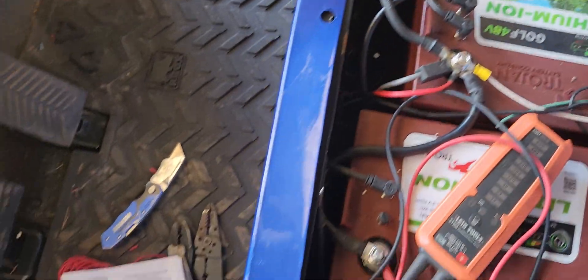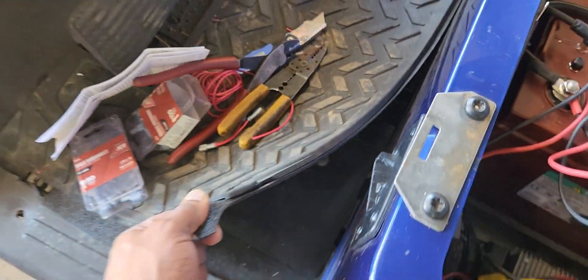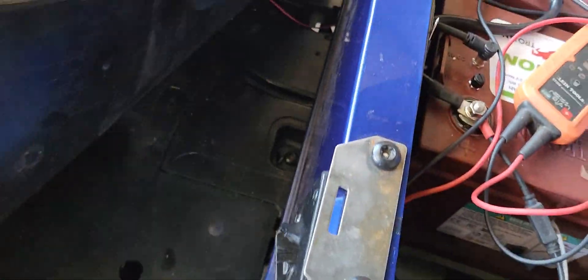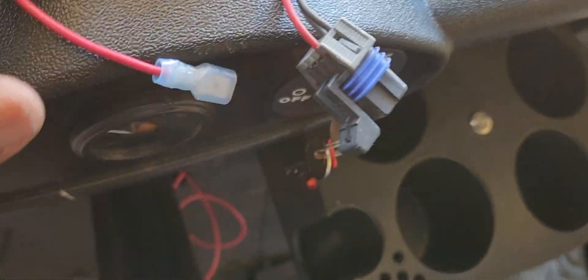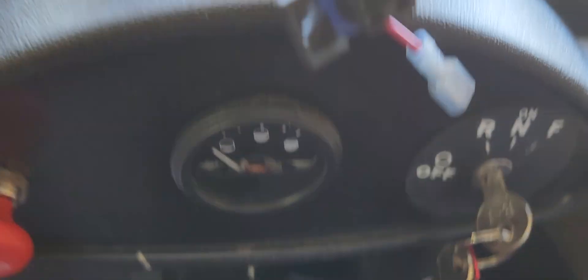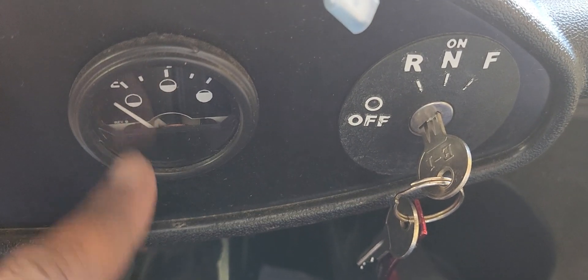The right way takes a little more effort. You have to pull the floor up — it just has two torque screws. You want to go under the floor mat, but start from the top first, and I'll show you which wires to go to up there for the switch.